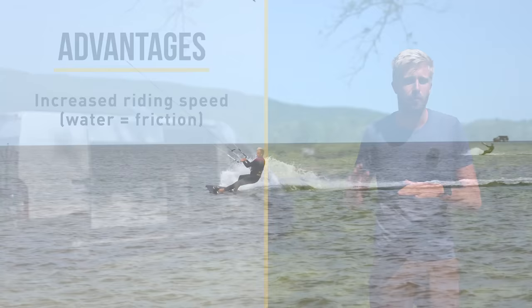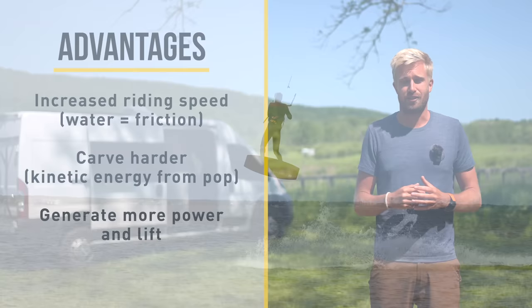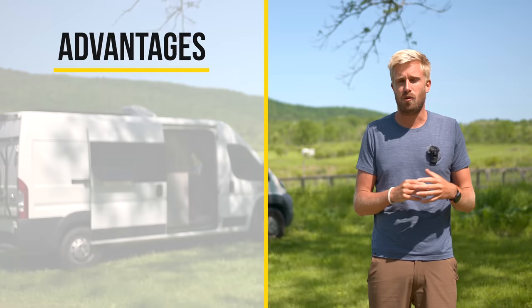Let's sum up the advantages of the preload pop. We can increase our riding speed because water creates friction, and the moment that you pop off the water the kite can accelerate you. Next to that we can carve harder due to the kinetic energy that we bring from the pop, and we can generate more power and lift because the kite will accelerate from deeper within the wind window.